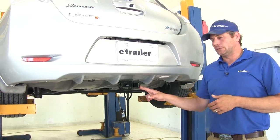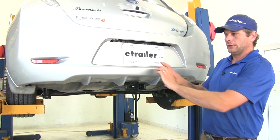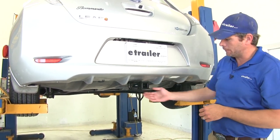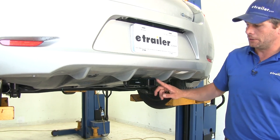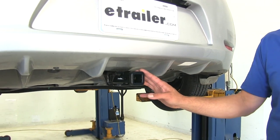Here's what our hitch is going to look like installed on the LEAF. As you can see, you're not adding a whole lot to the rear of the vehicle. We don't have cross tubes or anything like that — those are all hidden behind the fascia. Just going to have our receiver tube opening and our safety chain connection points visible. You'll see the nice reinforcement collar around the end of our inch-and-a-quarter by inch-and-a-quarter receiver tube opening.